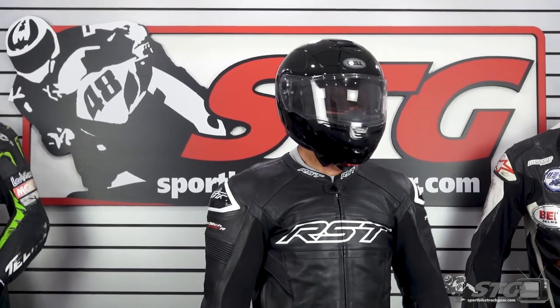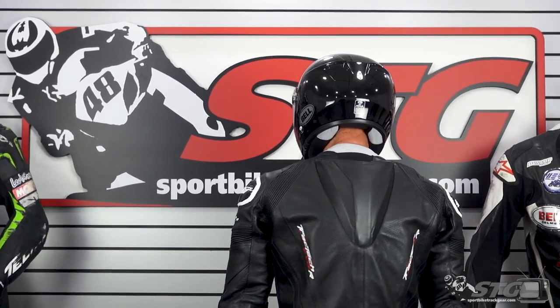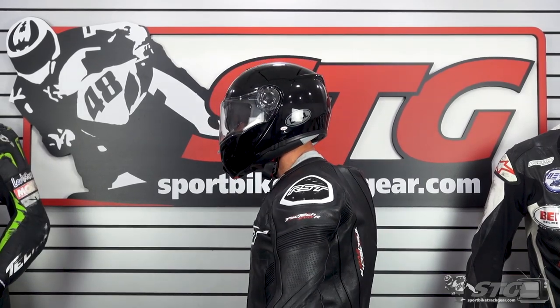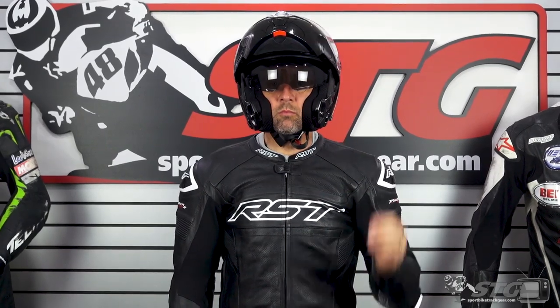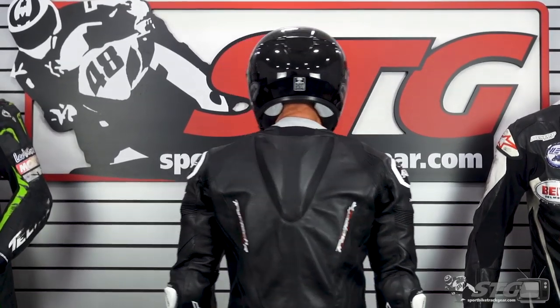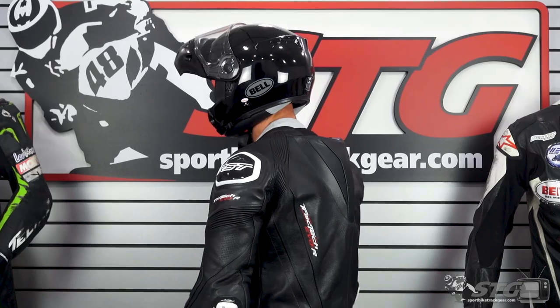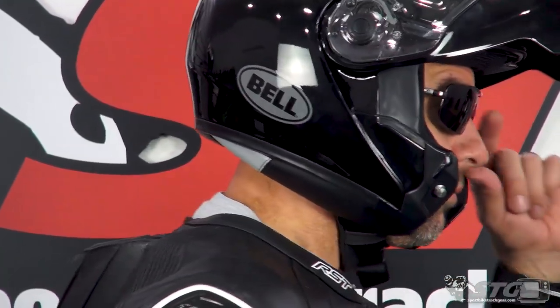Sizing: I measure 58 centimeters on the money with an intermediate oval head shape. I would say this helmet runs true to size — I wore it in a medium. I wore it in the office for quite a bit before the review to get an idea of how it felt and fit me. The shape is just a touch rounder; it felt like it had a little extra room on the sides. Still fit really good, and that could just be something they blended into the modular design. It has a really easy on-off effort, which I know is important to people that buy helmets like this.